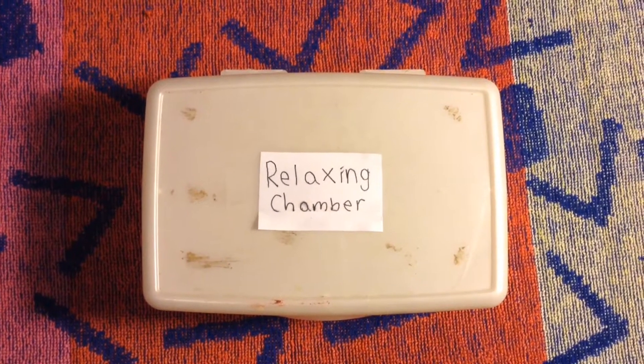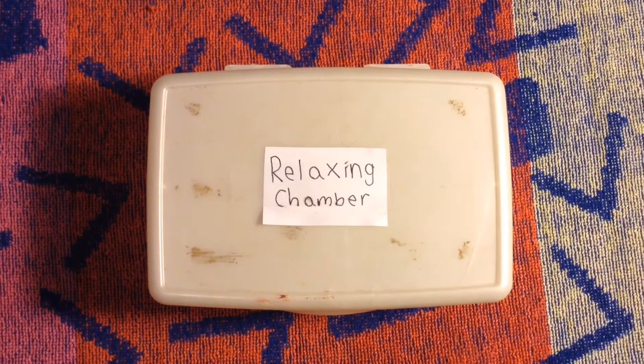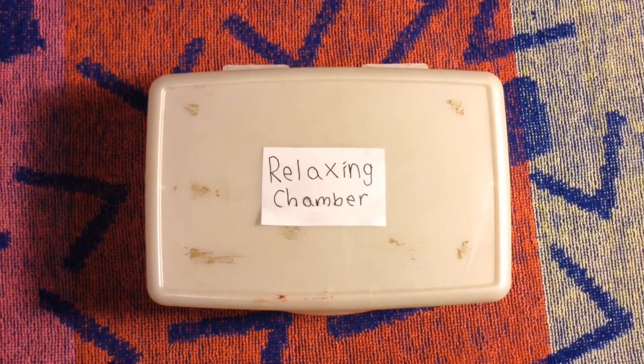Hello everyone and welcome back to another video. Today we're going to be discussing how to make an insect relaxing chamber.